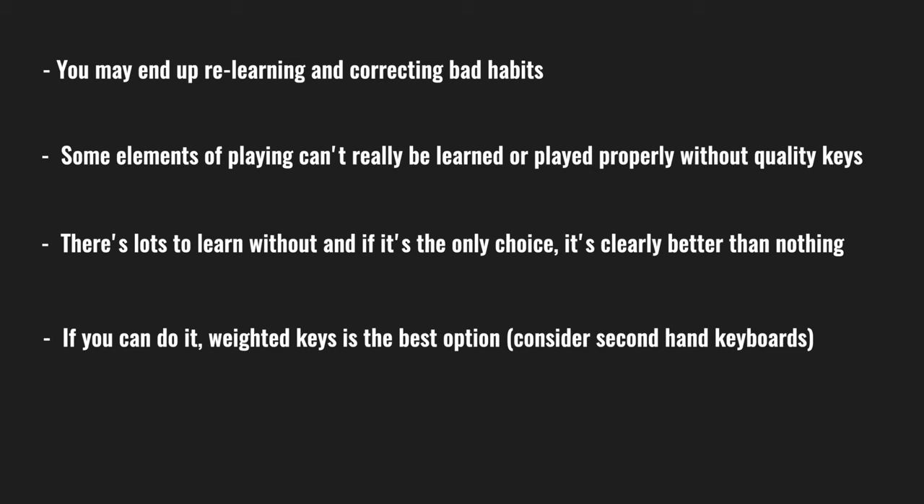It's still a reasonable amount of money to spend on one that doesn't have weighted keys, and you may end up spending more if you have to upgrade a little way down the line. There is a lowest price point where you'll start seeing keyboards with weighted keys, and around that price point there are also keyboards without — but those spend the money on extra features, extra sounds, or onboard screens. I think the money is better spent on features that are going to help you learn to play better.